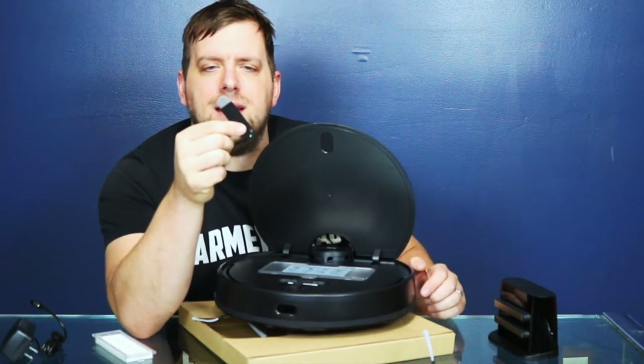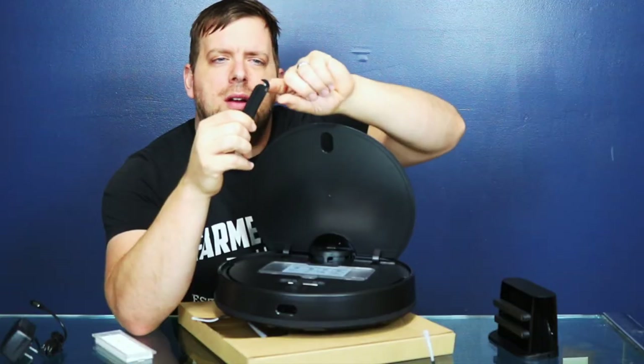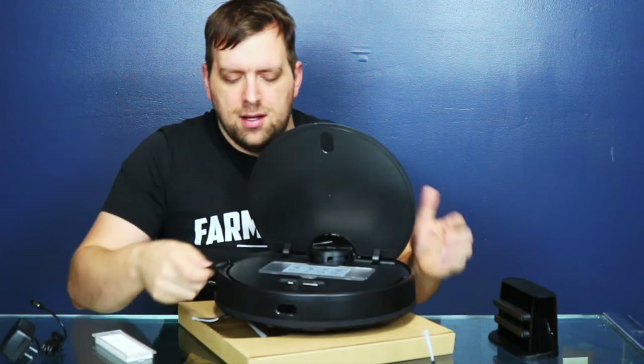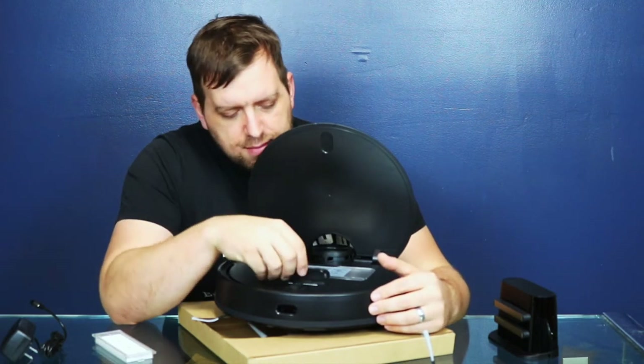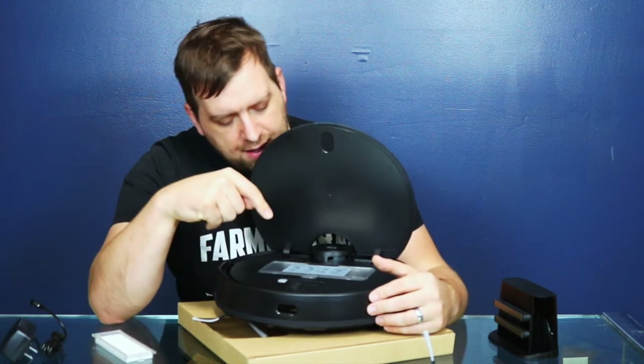They have a little cleaning device — a very firm brush. And this is genius: they have like a little mail opener with a little blade. I'm assuming that's for cutting hair or strings that got caught on the brush. That is really smart, and it's kept right there on the vacuum.